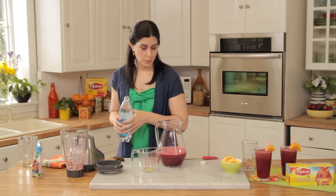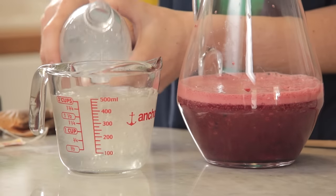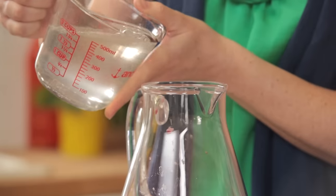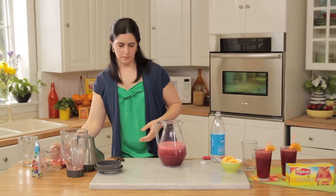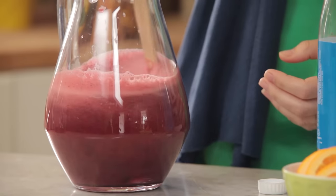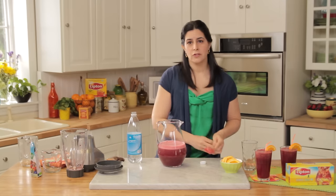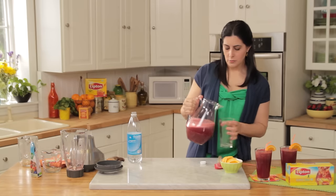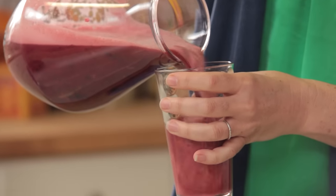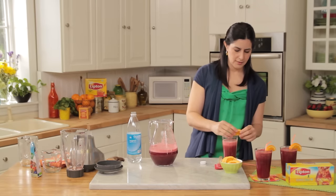No need to dirty any more dishes — we'll just use the same measuring cup we had the orange juice in. Give it a little bit of a stir. This is a perfect drink for maybe breakfast time or even an after-school pick-me-up. It's really perfect — the whole family will enjoy it. And because there's a little bit of orange juice in there, go ahead and feel free to garnish it with a slice of orange.